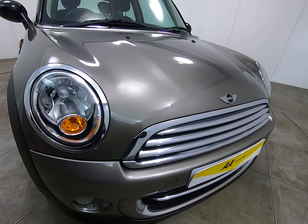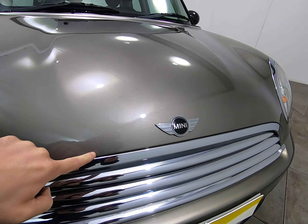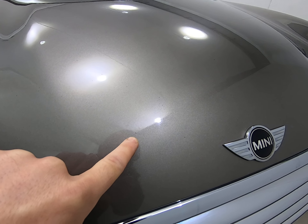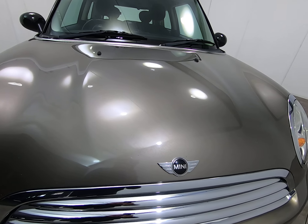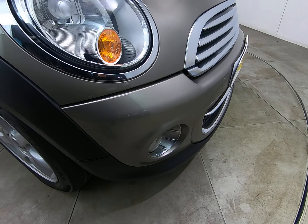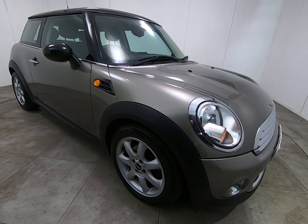Starting with the front of the car, getting as close as possible — there are no stone chips of any note. Getting very close to the edge of the bonnet, there are some very minor stone chips; putting my fingernail next to them to show how insignificant they are, as to be expected. Certainly no scuffs or marks to any of the bumper corners.